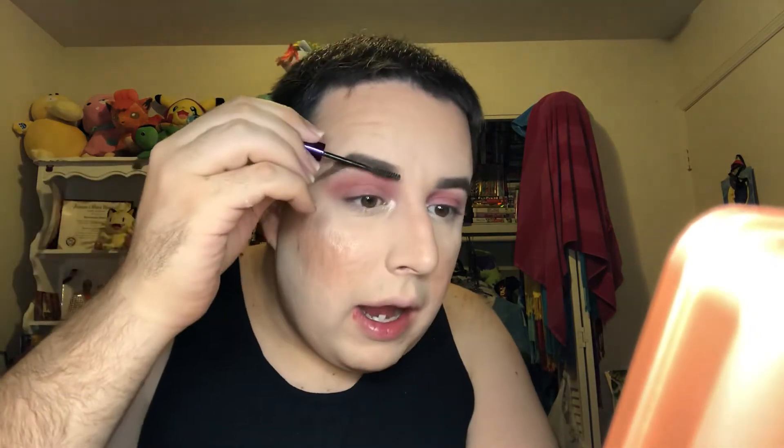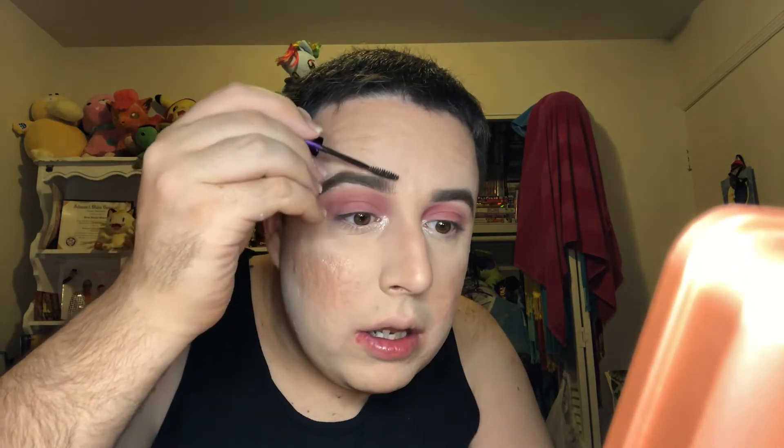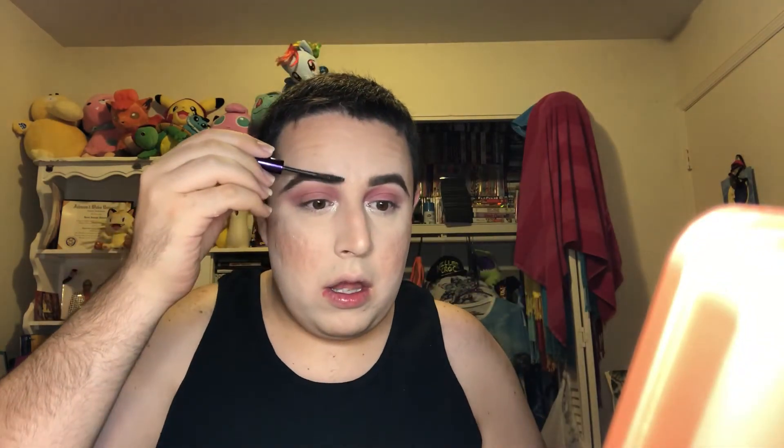Brow gel — the Urban Decay Brow Tamer in the shade dark. It's not that dark honestly. I like to go where the front of my brow hairs are, brush them upward, and then just go back over. This is just like a finisher product over the brow hairs. Just like that — I just like to brush them up so they kind of look sort of real.